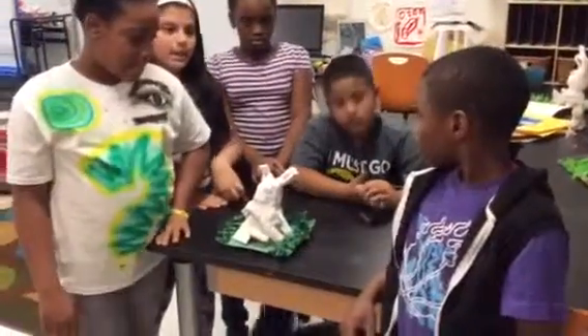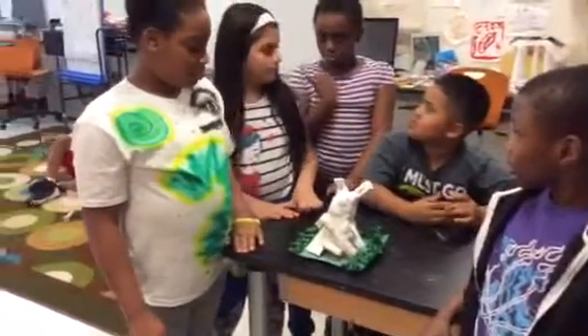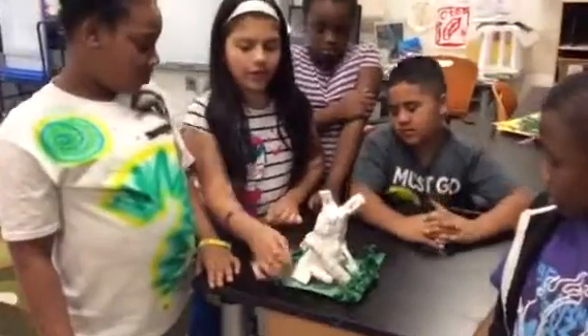You did the details on the rabbit? Yes. Hi, my name is Damaris and I did the garden and the feet.